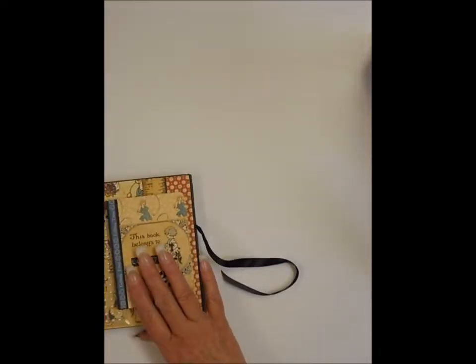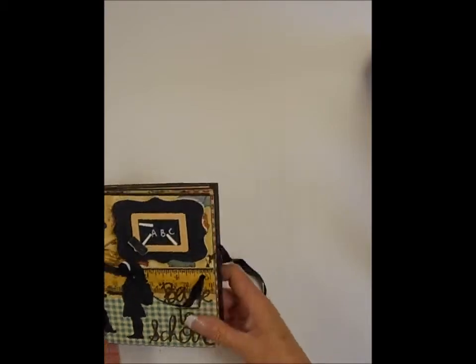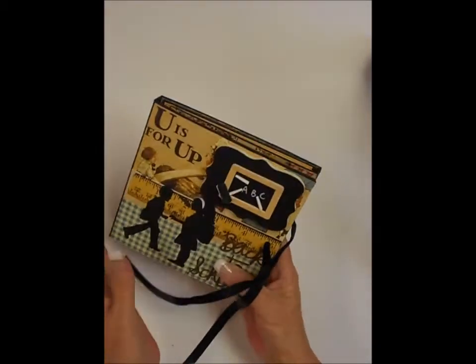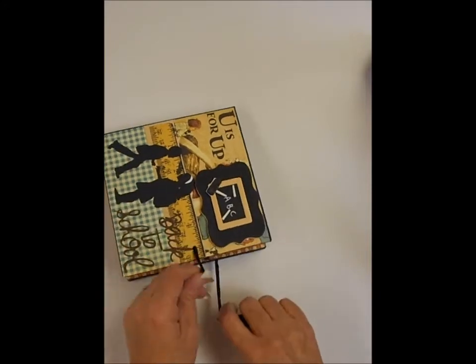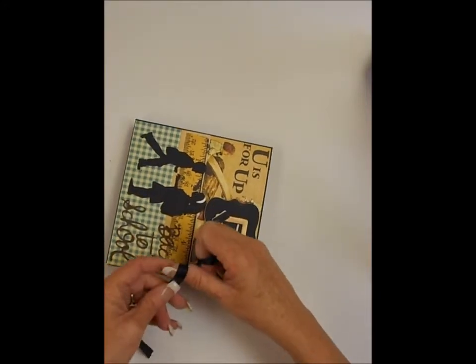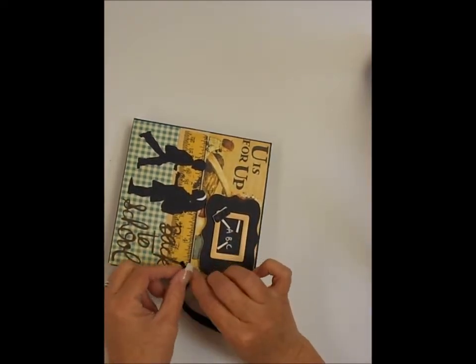So that is my simple little flipbook. I've only made a couple of them — here's the back side too. I felt that I wanted this one to be very simple, you know, primary school and whatnot.